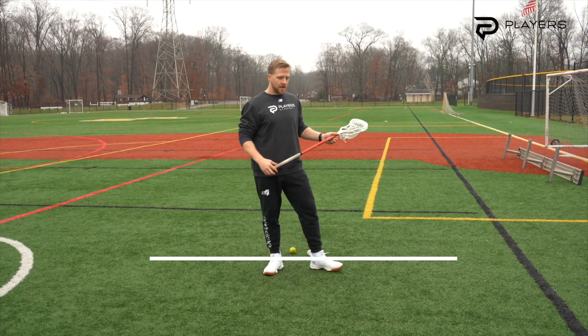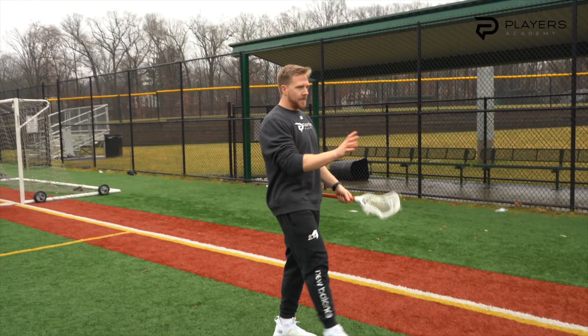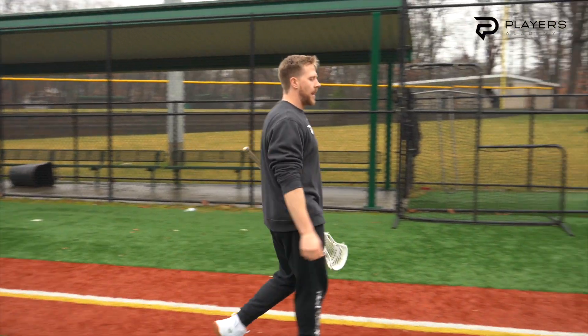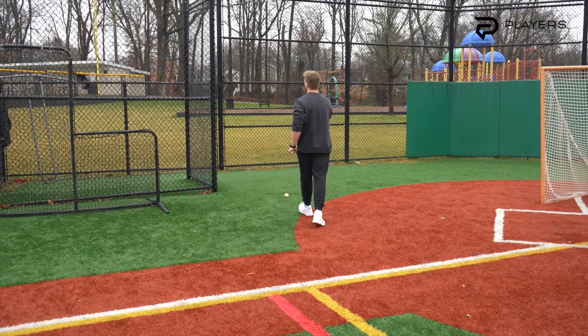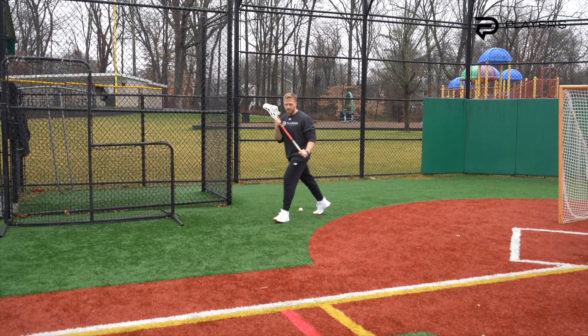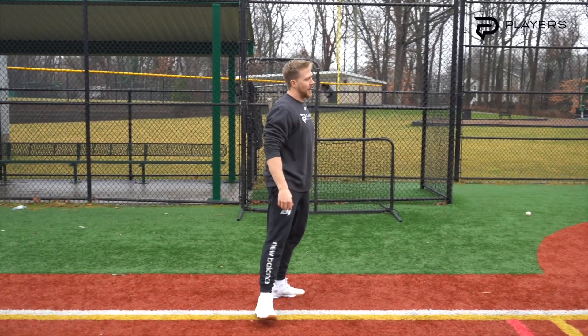What we're going to do today is shoot with our outside hand down the alley. After you take your shot, you'll walk down to goal line extended, taking your time in between reps. Then we're going to come up the hash and shoot back toward the goal.